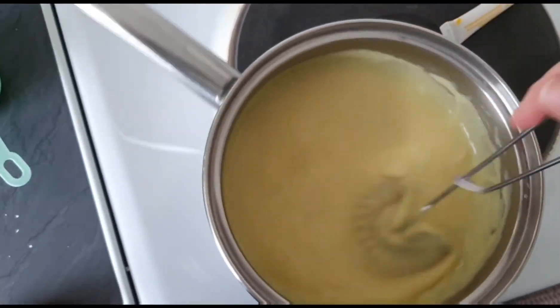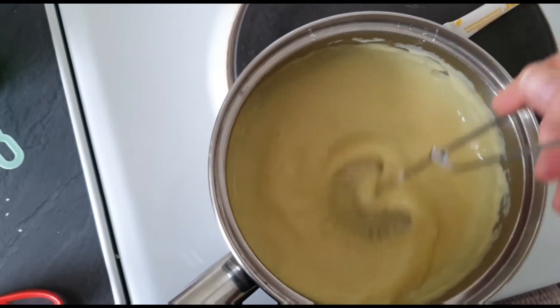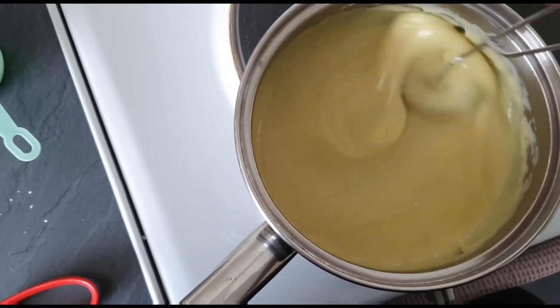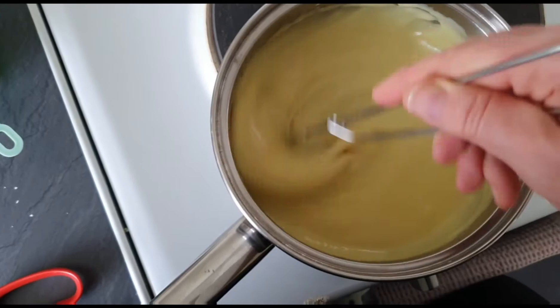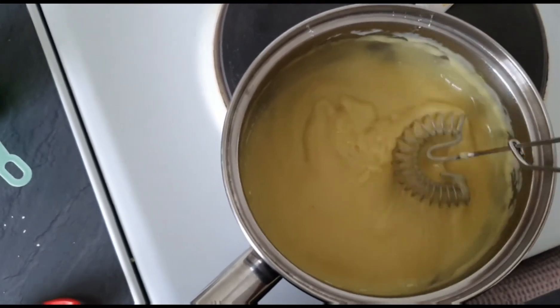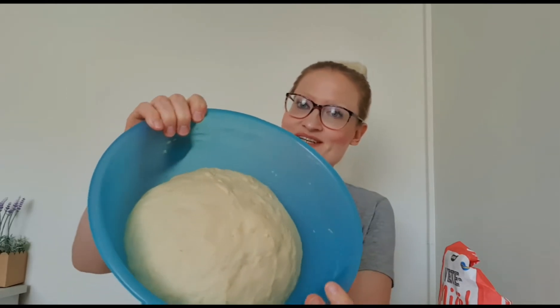The custard is really thick and nice, so I'm really happy with that. I'm going to pour it into another bowl and put it in the fridge to cool down. It's been about 40 minutes, so let's see what the dough looks like now. Taking the towel off — it looks pretty good to me!